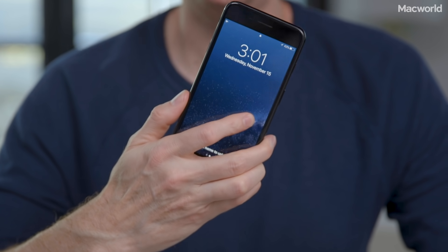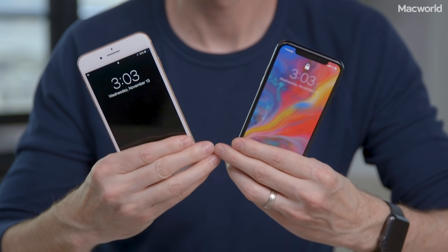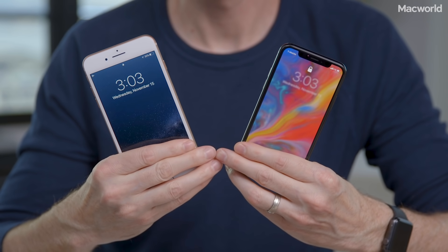Before we hop to the results, let me quickly explain how I tested. I started with three iPhones. First, there's the iPhone 7 Plus, the most recent iPhone that does not officially support USB-C fast charging. I also tested the iPhone 8 Plus and iPhone X, which do support fast charging.